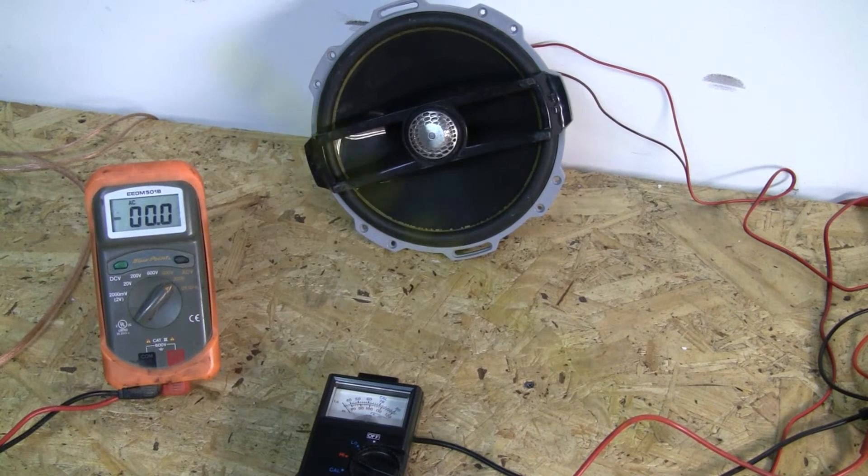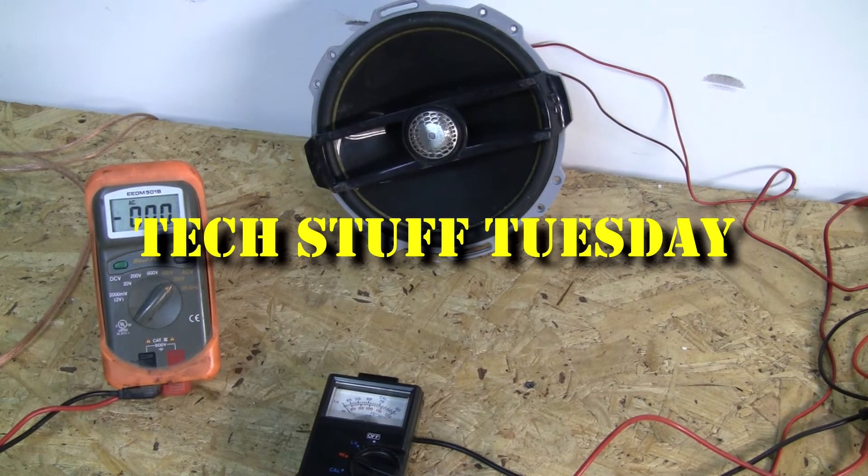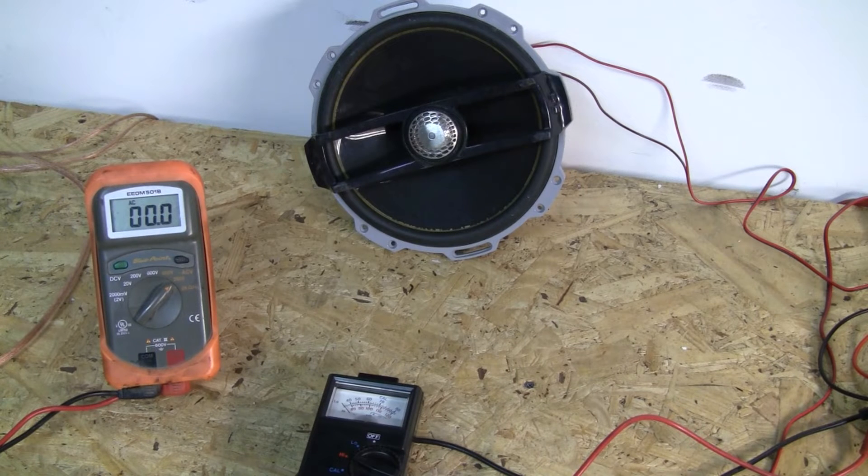Welcome to another Tech Stuff Tuesday brought to you by emfcaraudio.com. In today's video, we're going to look at speaker sensitivity and does it really matter as a spec. This is going to be a two-parter, the first one being mids, and the sub video will come later. So we're only going to focus on the mids.